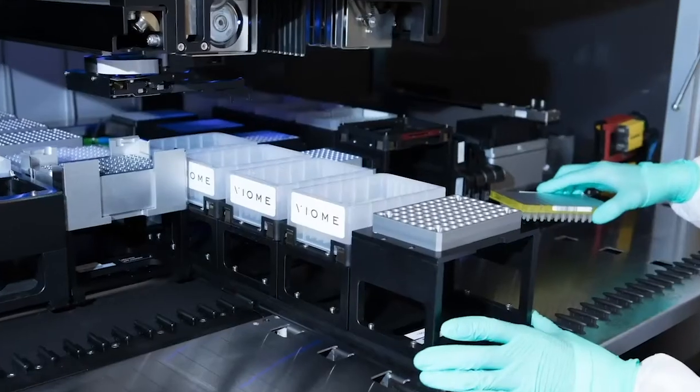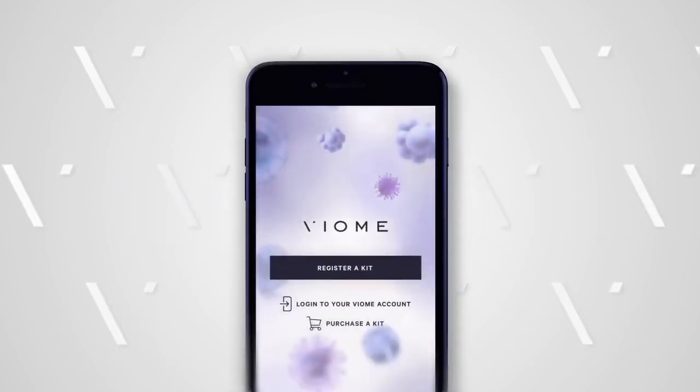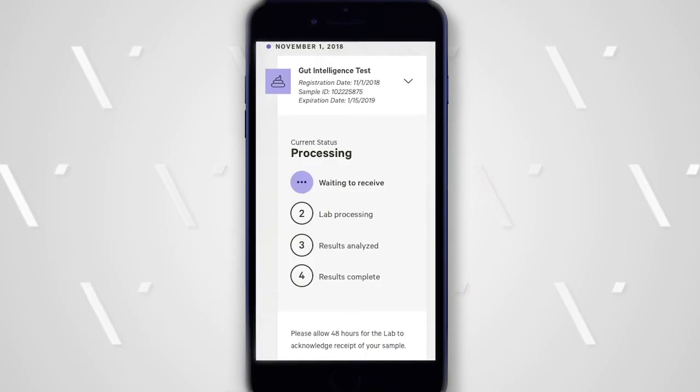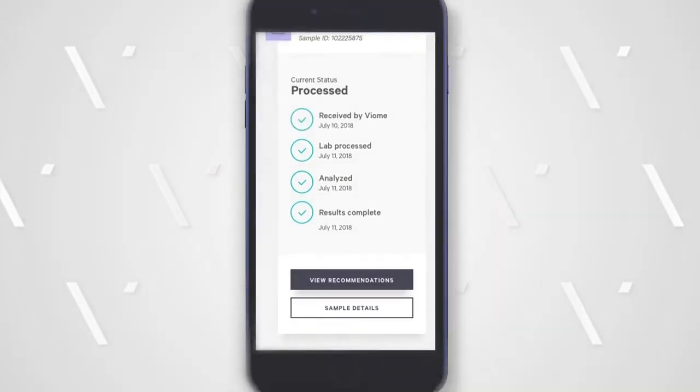If you are shipping from outside the United States, for detailed instructions you can visit biome.com/international. You can log into your account at any time to track the status of your sample. Results typically take four to six weeks, but can take longer in certain instances. You can always use your app for the most up-to-date sample status.